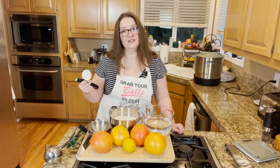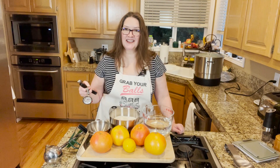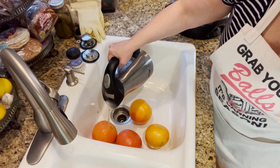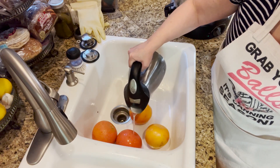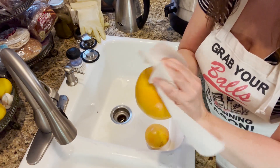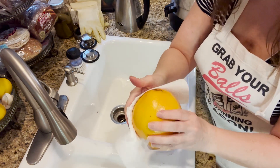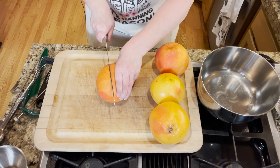We are using hot water poured over the peeling of the grapefruit to get the wax off. Take a paper towel and dry your grapefruit — this will also help wipe the wax off. Now we'll go ahead and cut all the grapefruits in half.